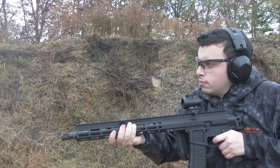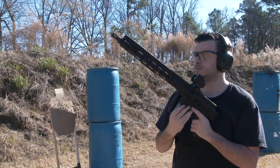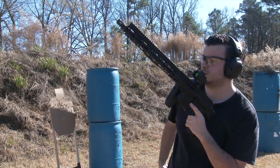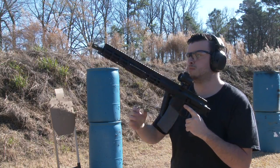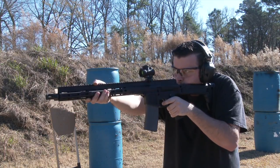On the subject of handling, the FM-15 is capable of being operated and fired while the stock is folded, providing a great advantage over ARs equipped with folding stock adapters. All controls are within reach even when the stock is in the folded position.